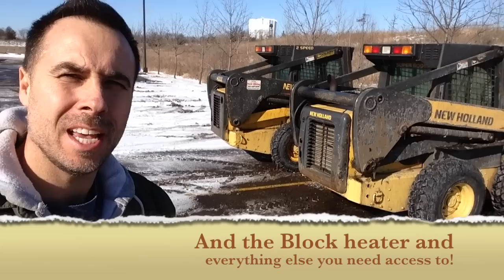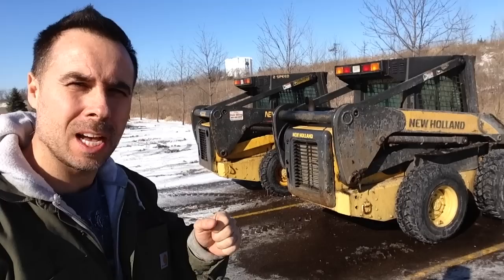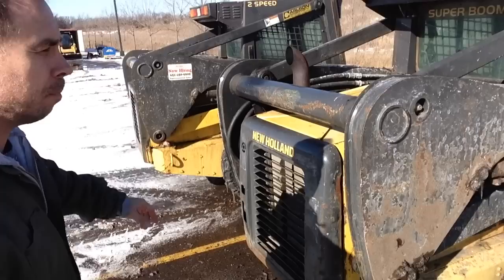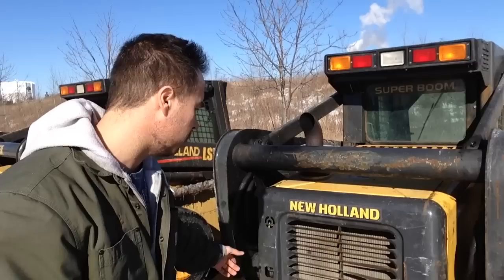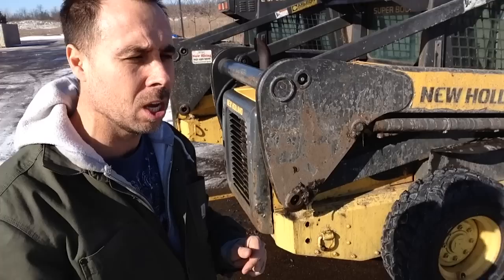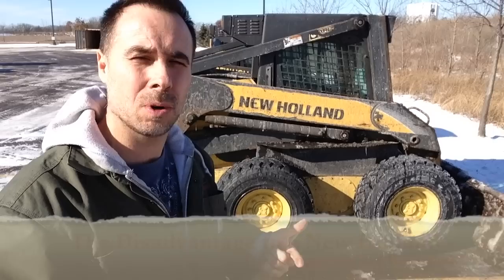Another thing to consider with these machines is where the fuel filter is placed. If you have freezing conditions like we have right now and your fuel filter starts to freeze up and gel, you've got to gain access to it. You have to come over and pull this panel out and then work underneath to get at that fuel filter. Not an ideal setup. On a Bobcat, you can easily pull the back door and get at all the fuel filters and vital engine components — that's another flaw with these machines.